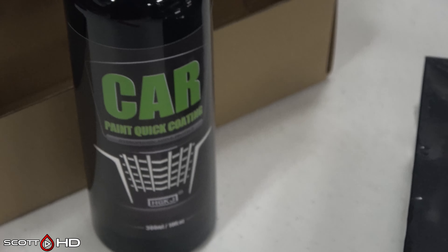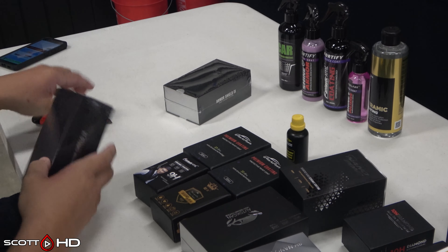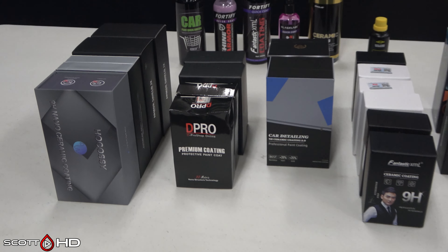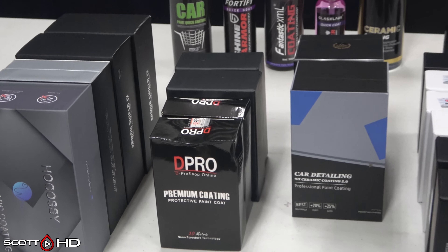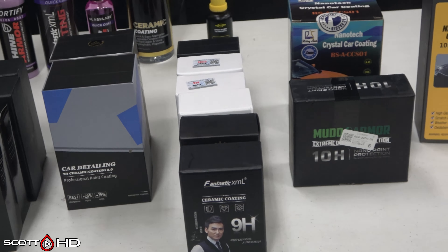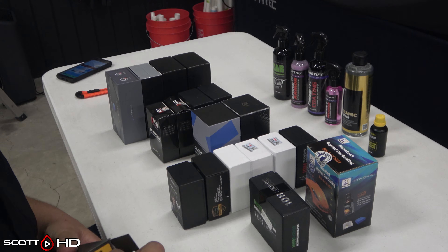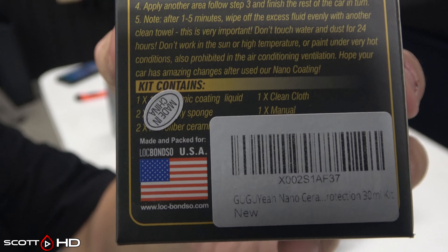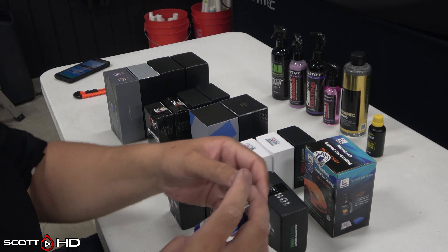This product here, 'Car Coating,' was sent to me by the manufacturer — they reached out via email on my YouTube channel and asked if I could review it. I'm not going to just review anything; I'm going to test everything. There's also one here that says 'Made for USA' but then has a 'Made in China' sticker on it — so if you weren't looking closely, you'd think it's a made in USA product.